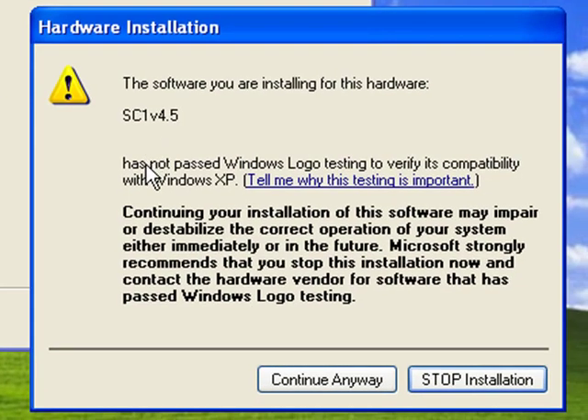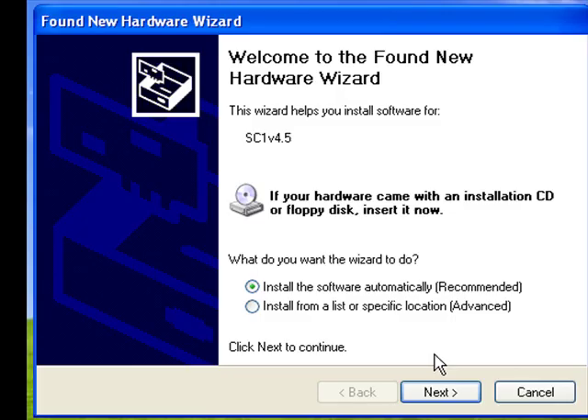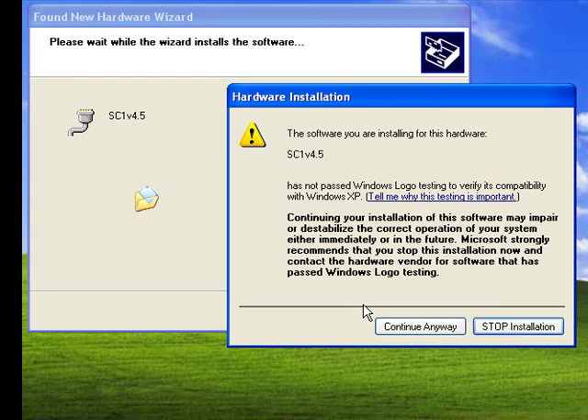Then you'll get one of these scary Microsoft warnings. Click on the "Continue Anyway" button, and then click Finish. Now you're going to see the Add New Hardware Wizard pop up a second time. Repeat the process you just completed. You're doing this twice because your Velocitec device uses two different device drivers to communicate with your PC.